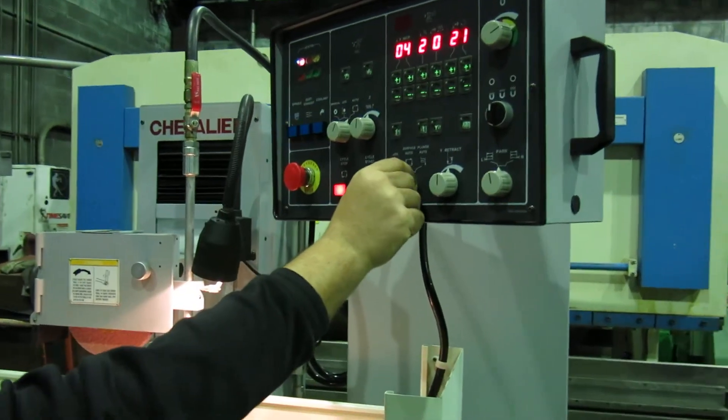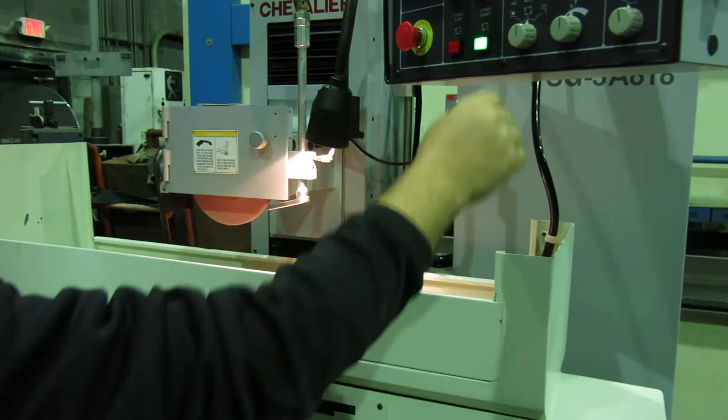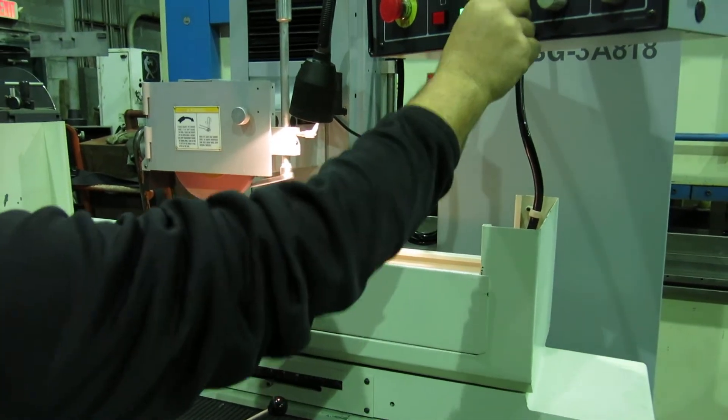We'll put it in auto — auto surface first. We'll have the magnet on first. Run it again. Hydraulics.